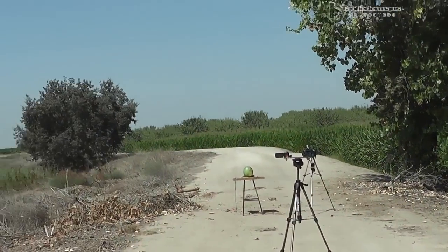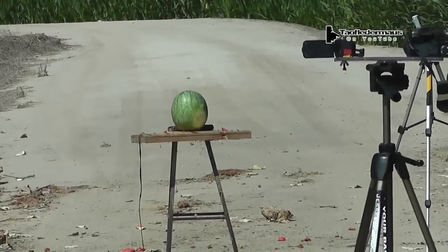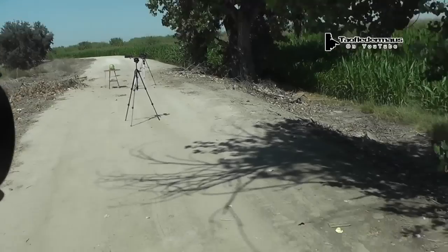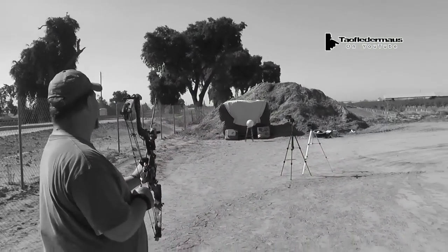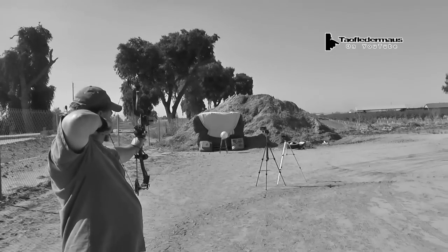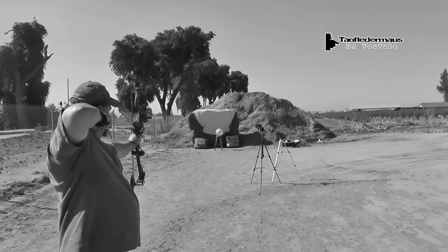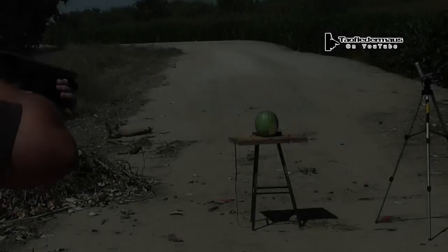Half the fun of shooting these loads is finding a good target to shoot at, so we've got this dollar store watermelon. I'm sure it's pretty nasty. Shooting today will be John — you probably remember him from the archery video. The guy's an avid hunter; if it's got a face, he's probably killed it. Okay, enough screwing around, let's see the shot.